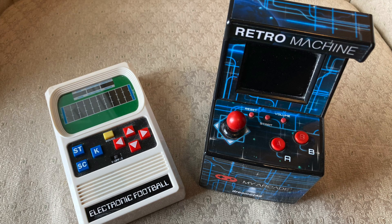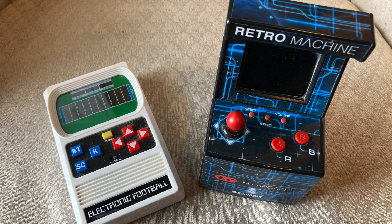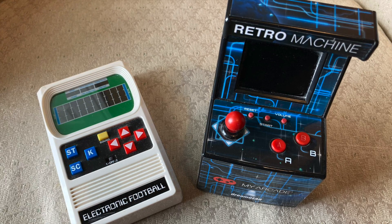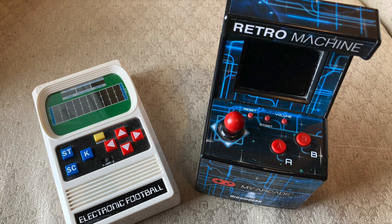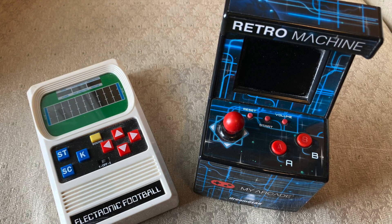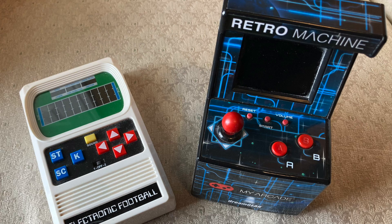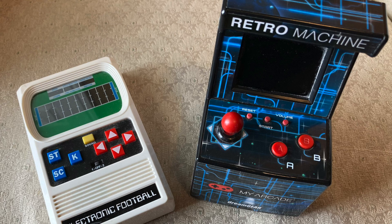Welcome back. Today we're going to look at two retro style gaming machines. On the left is an electronic football that is a very good replica — not an exact replica — but a very good replica of a 1970s release of the Mattel electronic football game. On the right is a retro machine mini arcade that is reminiscent of the old games, but all the games are actually not replicas of the classics, but rather a variation that gives a nostalgic feel.